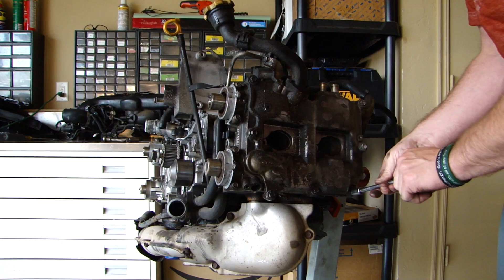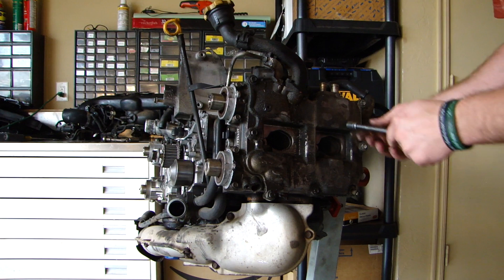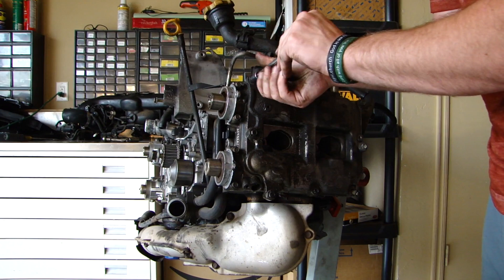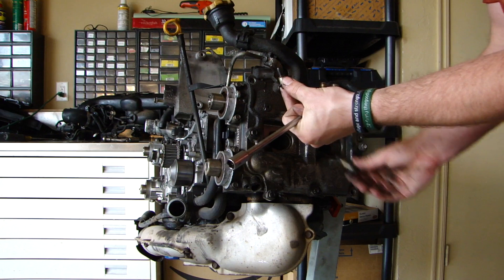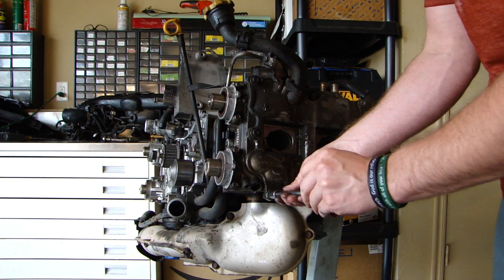The other key thing to remember is each one of these bolts has a barrel on them and they're different lengths. You just want to kind of know where they go — you'll know when you're trying to put it back together. These are different lengths, so you want to make sure that you know where the longer bolts go and where the shorter bolts go. I typically just leave the bolts in the holes and set it aside.